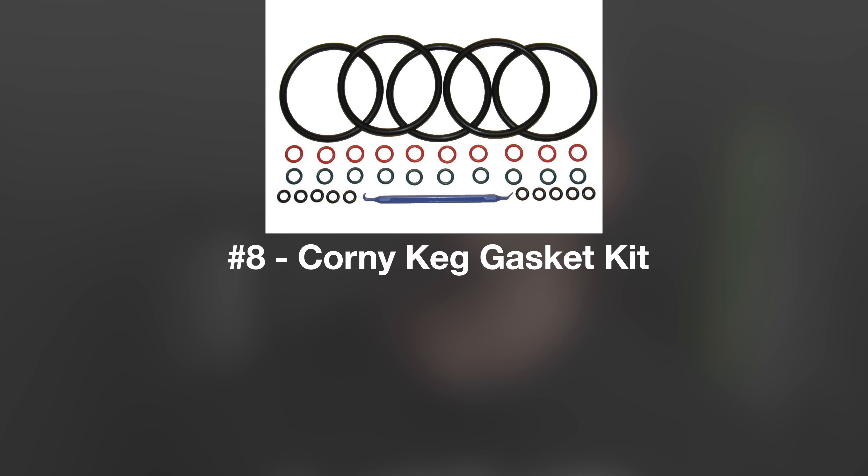Item number eight is a corny keg gasket kit. If any homebrewer uses corny kegs — like you see behind me here — they know the gaskets can sometimes get old, brittle, and break, causing you to leak gas or liquid, or if you've had a previous infection, it could interfere with future batches. For something super cheap — like $10 or maybe even $5 — you can replace the gaskets on a lot of kegs and be good for at least another year. It's something that kind of goes unnoticed, but it's appreciated when it's working properly.